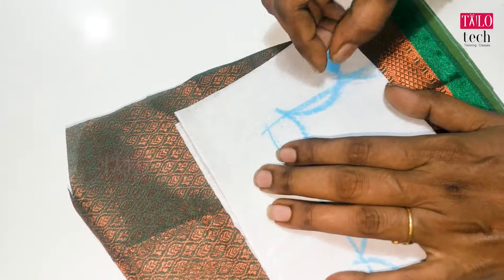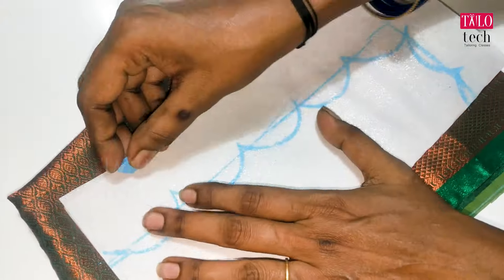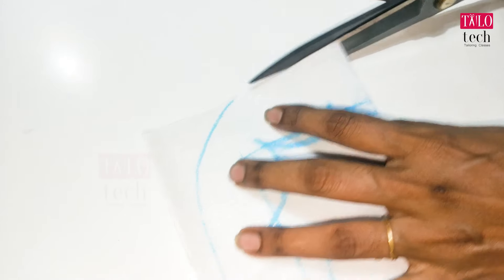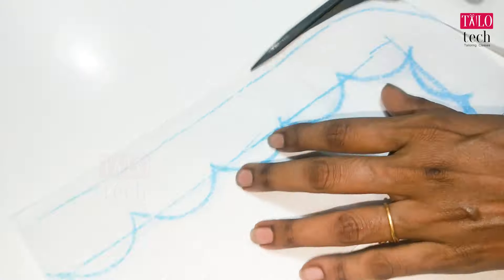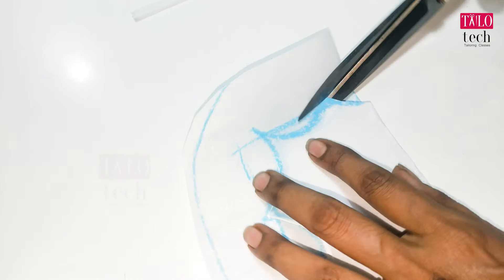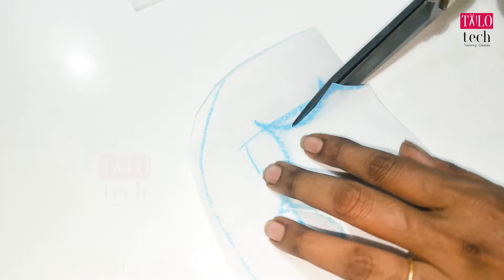We have to make the back. Let's cut the canvas on the side. Let's cut the round shape. Let's cut the canvas on the side.